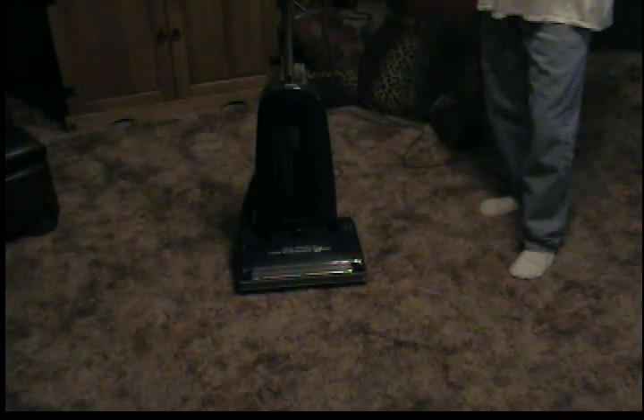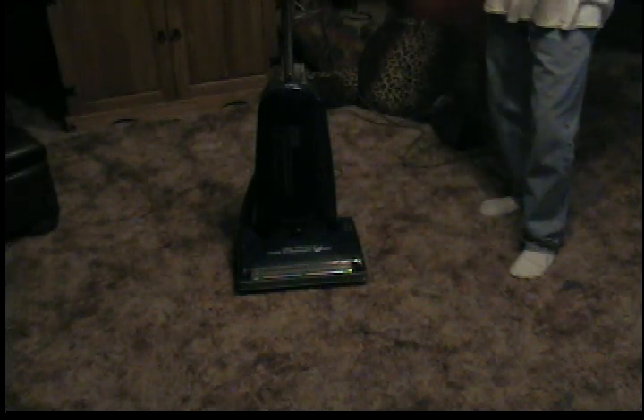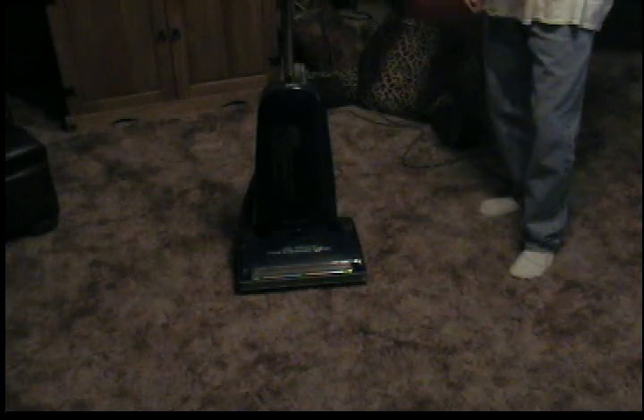How that works is the brush roll will stop, but when you attach the belt to the motor, the motor keeps going — but there's only one motor. That's the vacuum and power nozzle motor altogether, like you would see on a Bissell Power Force Bagless. It just has one drive shaft for the belt.